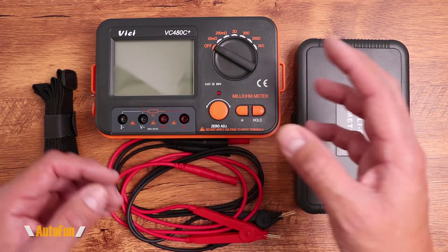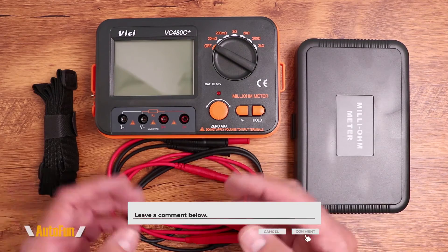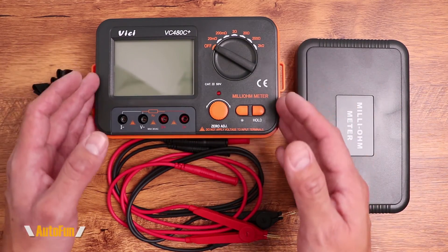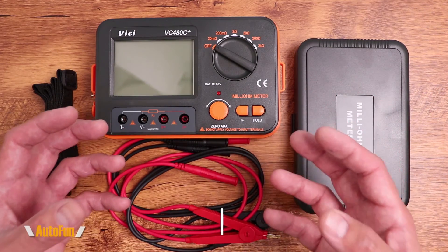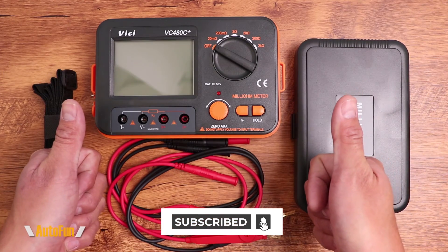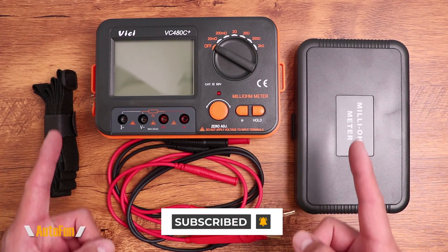If you have any questions regarding the VC480C Plus milliohm meter, please put them in the comments below. I've also placed a link in the description if you want to acquire one or look at it further before making a decision. If you found any part of this video helpful, please hit the thumbs up button to support the channel. Thanks for watching, and I'll see you on the next one.